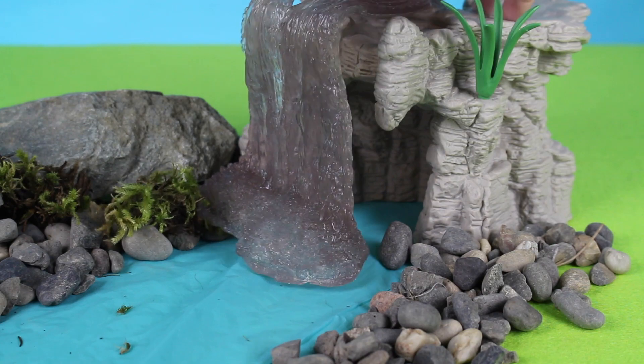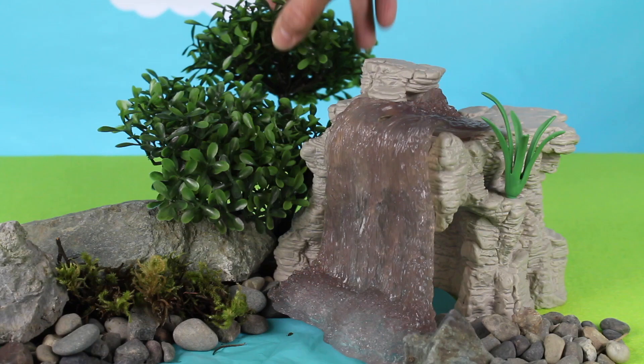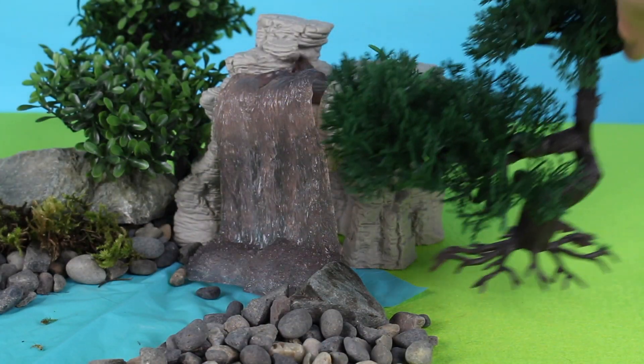Here's the waterfall. Here is a tree, and here is another tree.